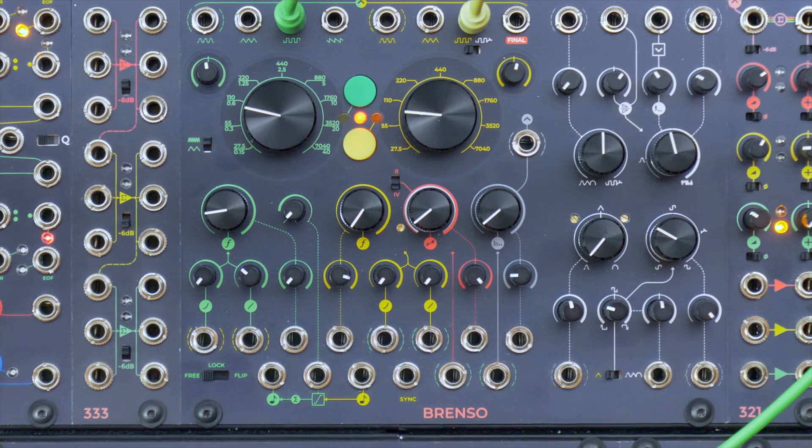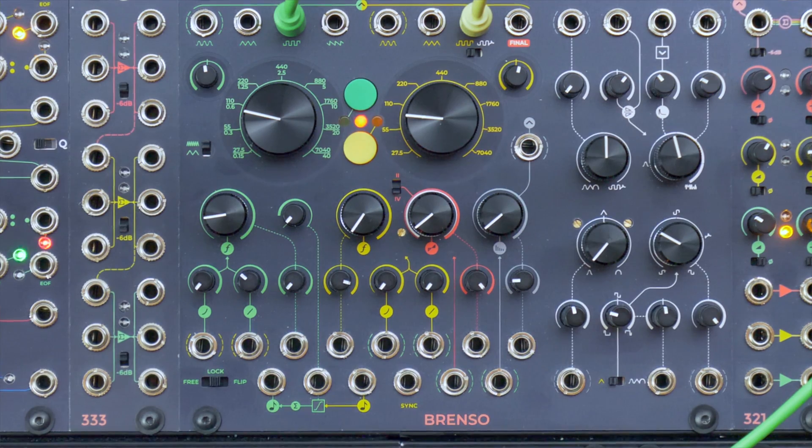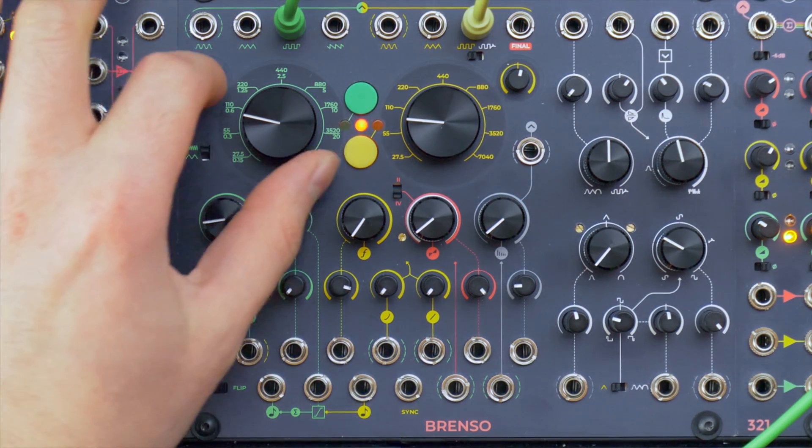The green oscillator can also be synced to the yellow one in two ways: Lock, for improving tuning stability, and Flip, the traditional synchronization of triangle chorus.